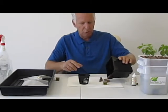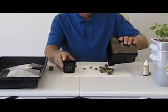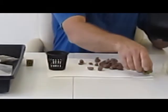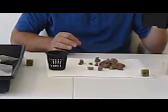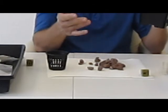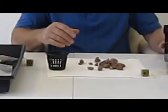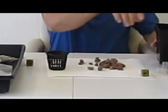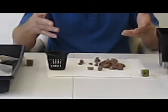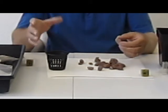Now, like any grow media, the first thing you want to do is rinse your media. Make sure you get all the dust and dirt off — we've already done that. Just simply hold it under a garden hose or under your kitchen sink, rinse the stones thoroughly, or whatever your preferred grow media is, rinse it thoroughly and you're ready to go.